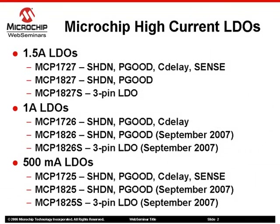With the September release of MCP18-25 and MCP18-26, Microchip now offers a wide range of low-voltage output ceramic capacitor-stable LDOs. The LDOs in the family range from simple 3-pin to full-featured 8-pin devices. These parts come in 500mA, 1A, and 1.5A versions and in a wide variety of packages ranging from SOT-223 to DFN.